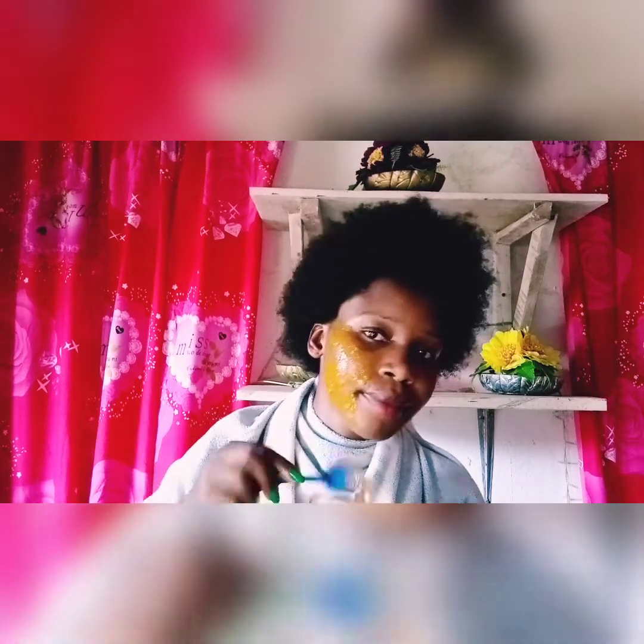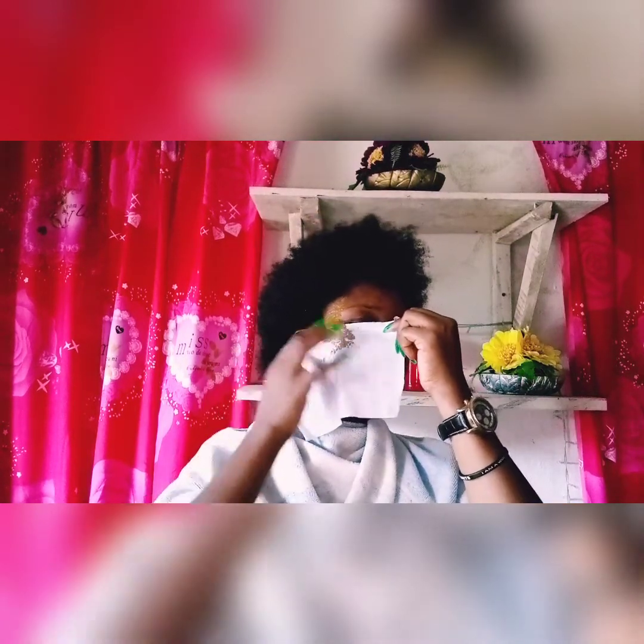Without wasting much of your time, let's apply our turmeric and egg white mixture. If you have a makeup brush you can use it; I'm using this spoon so you won't say it's because you don't have a brush. I'm applying it bit by bit, and then the next thing to do is put the tissue paper on top of it and continue covering the face.